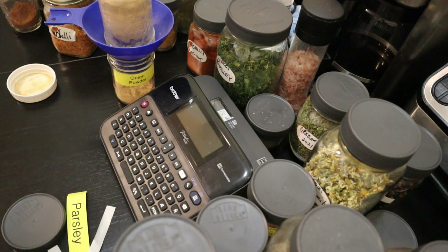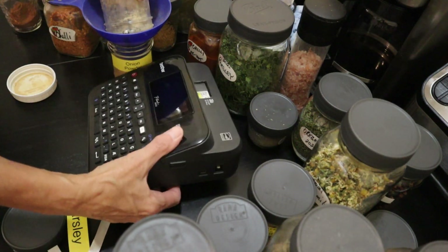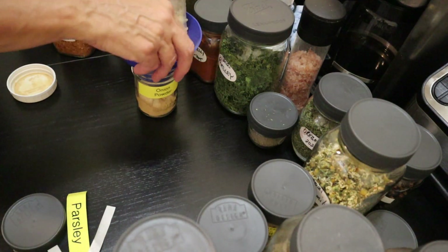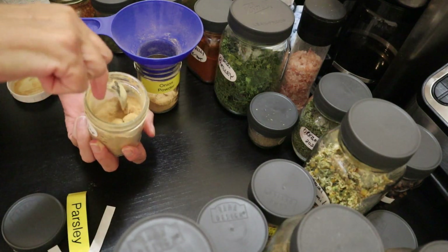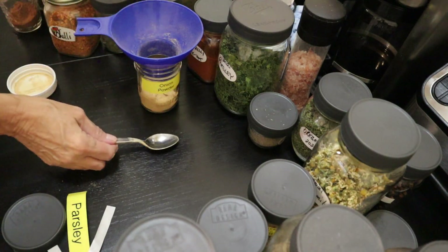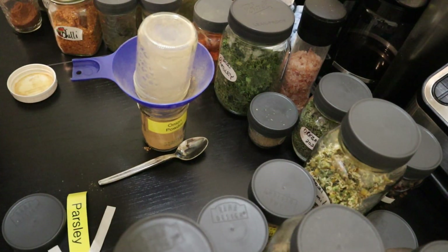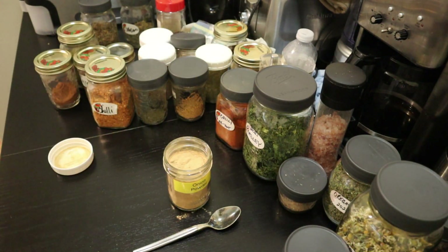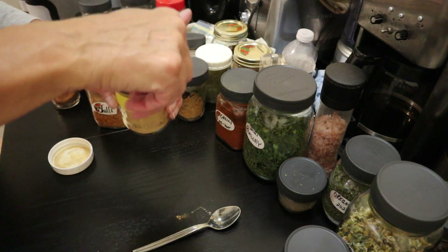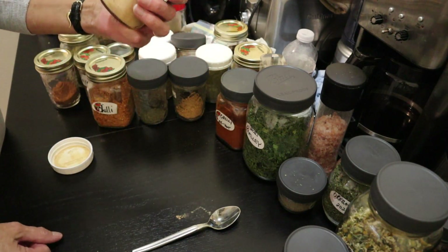This is onion powder that I actually dehydrated myself. I'm going to move the label machine away from the powder. Once it's done, all my spices are going to look like this when they're finished — nicely labeled in a clear jar with a plastic lid. So I've got my work cut out for me here.